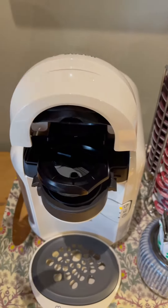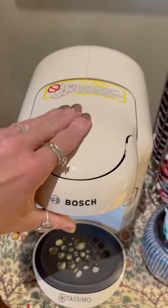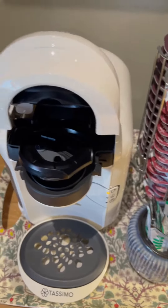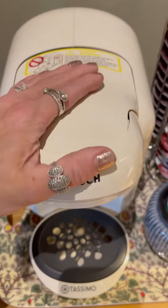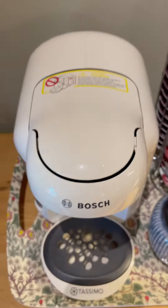Open the top like this and then pop in your coffee pod and press down firmly to pierce.